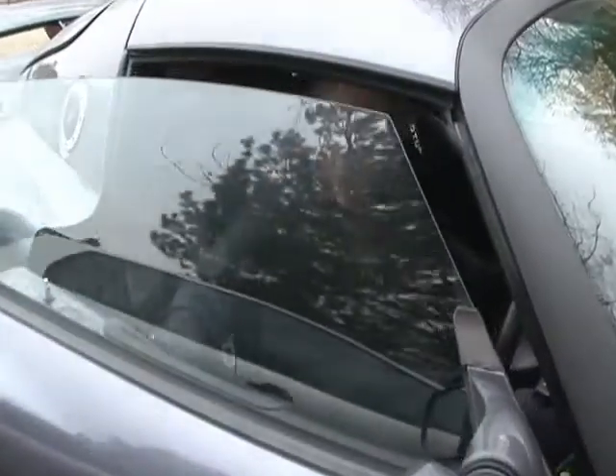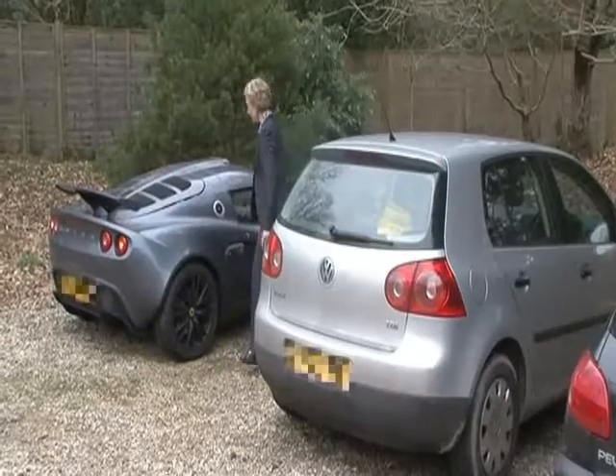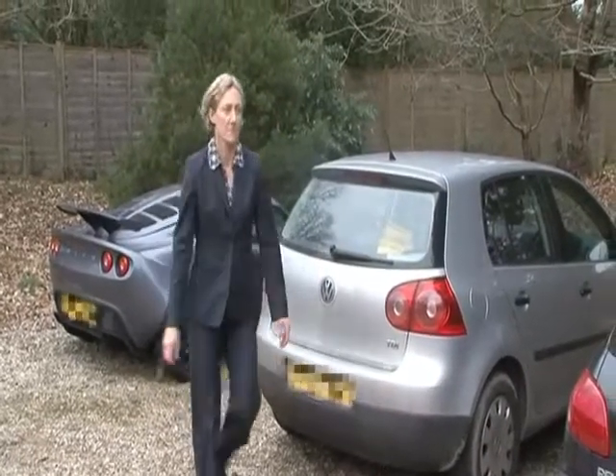The PowerBreathe was created by Professor Alison McConnell, Professor of Applied Physiology at Brunel University's Centre for Sports Medicine and Human Performance.